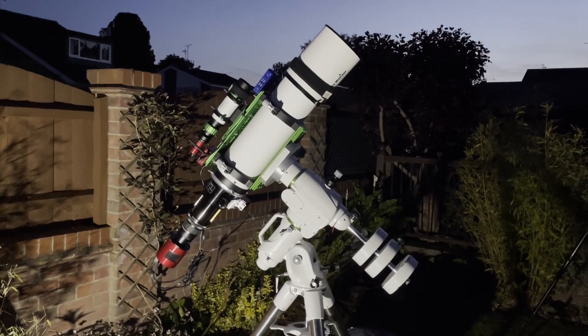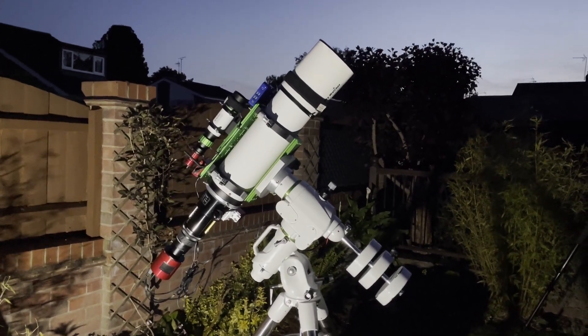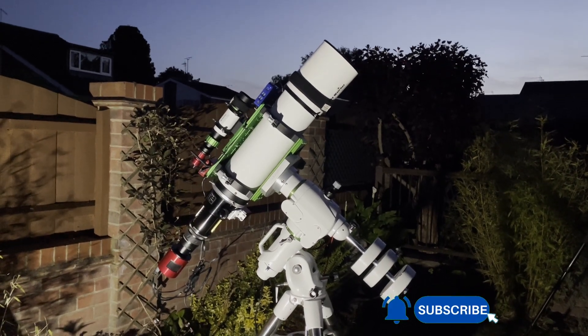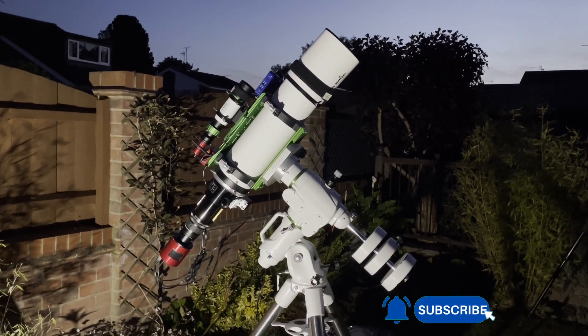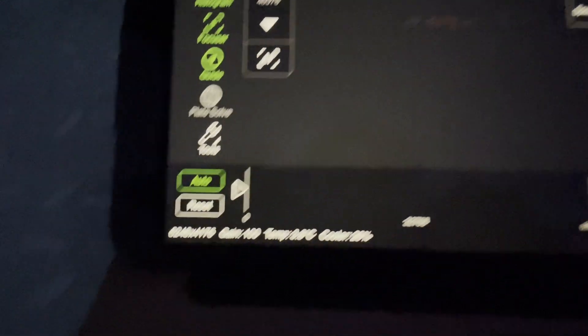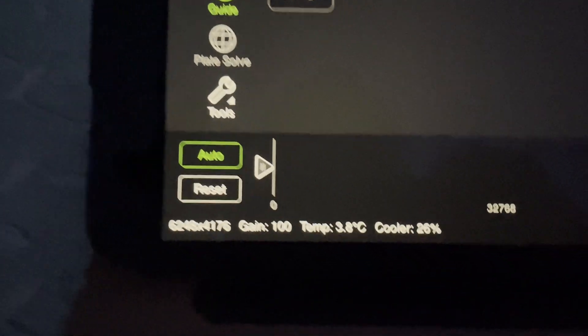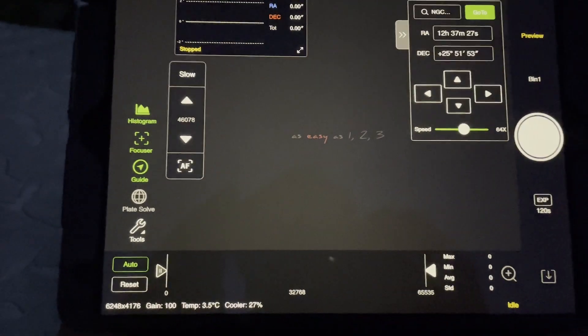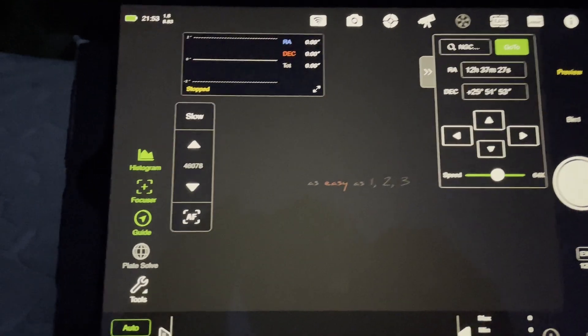So I've got the rig all set up. I'm just waiting for it to get dark so I can slew to my star to get focused, and then I should be able to slew into my target, which is the Needle Galaxy NGC 4565. I'm currently cooling down the sensor — it says temperature 3.8 degrees C. I'm cooling that down to minus 10. This is the ASI Air Plus.